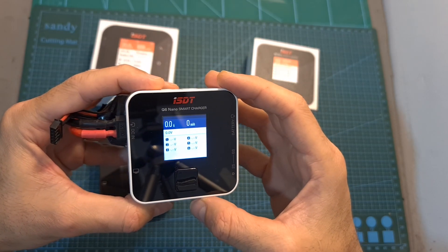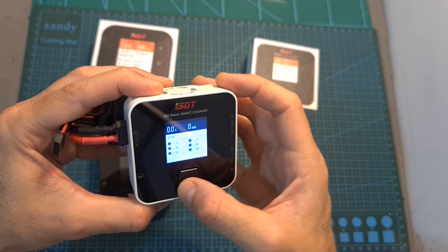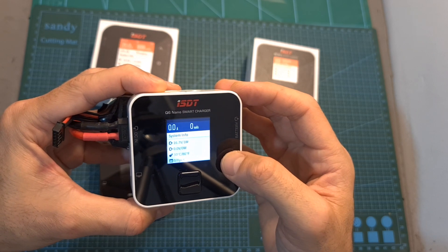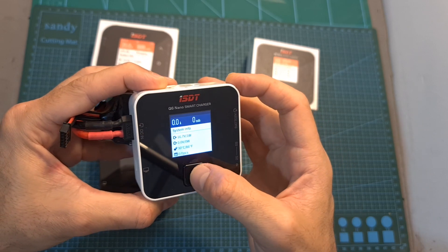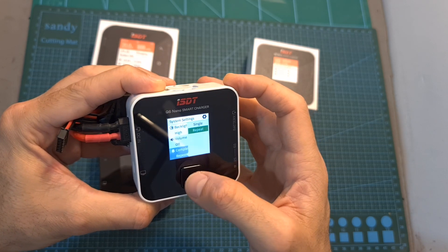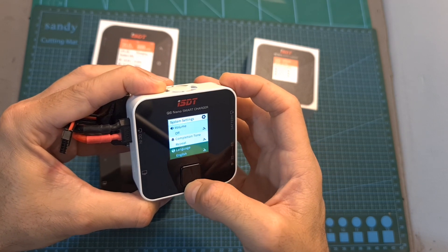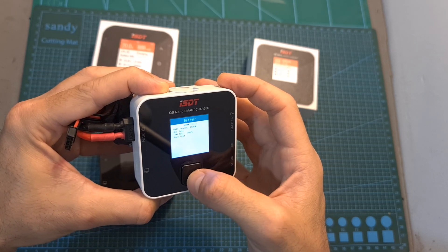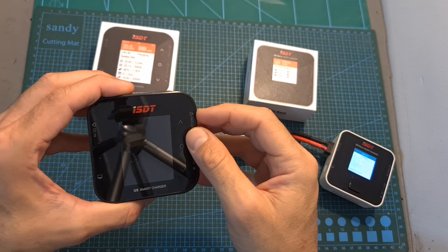Now I've got the Q6 Nano charger powered up, and just like the rest of the chargers that I'm going to show you, the user interface is pretty convenient and you are going to feel pretty much at home in case you have previous experience with ISDT chargers or other similar chargers. The main downside of this compact charger, in my opinion, is that this navigation button is not very convenient — when trying to adjust settings, you will find it a little bit cumbersome to press the center button, and sometimes when you want to press the center button you actually press the top button. The capacitive navigation buttons of the rest of the chargers I'm going to show you are much more convenient.